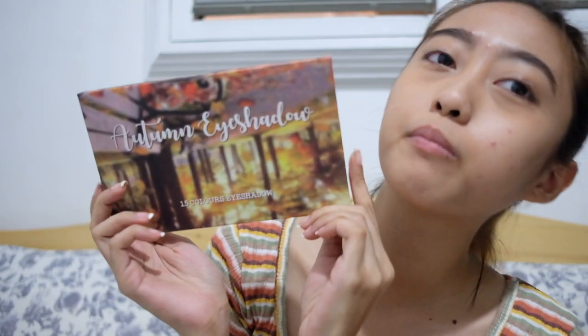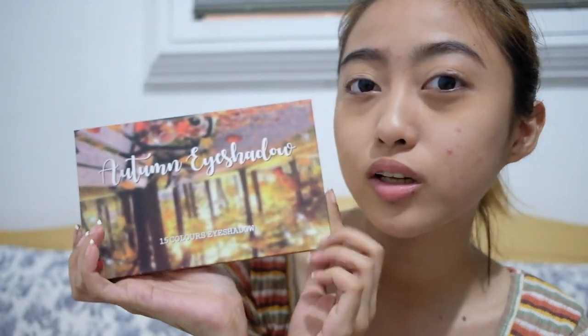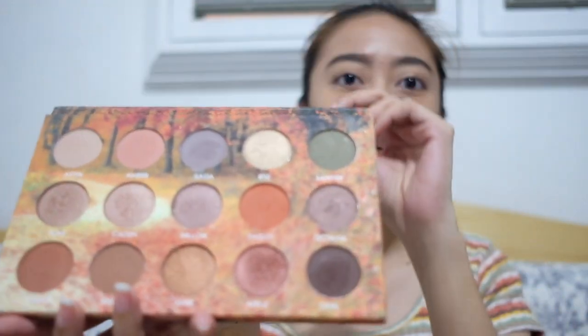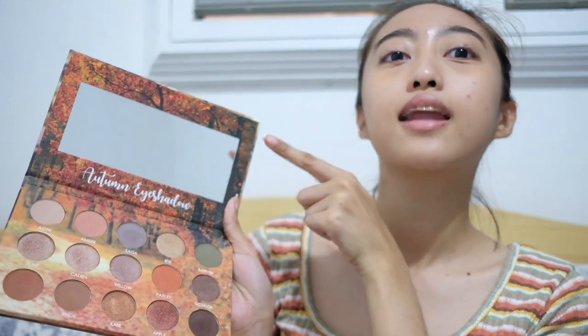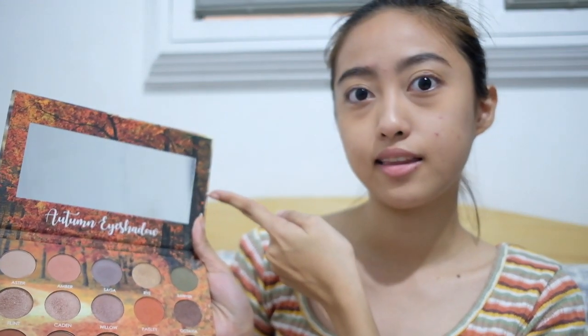Let's now proceed to the main topic of our video, which is a review of the Detail Makeover Eyeshadow Palette — the Autumn Eyeshadow. I also have the Detail Metallics palette here. The packaging is so cute. When you open it, there's a mirror inside. I love that the mirror is big — and it's not the kind that hurts your eyes.